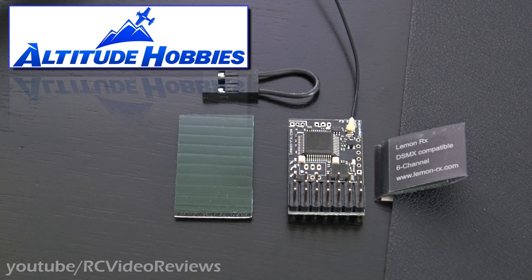So I contacted Altitude and told them I'd been conducting a series of TX16S videos, and I was really interested in the Lemon receivers because they're another really well-thought-of, low-cost option that works with the TX16S. So I asked if they'd be interested in sponsoring a video and they said, yep, absolutely.